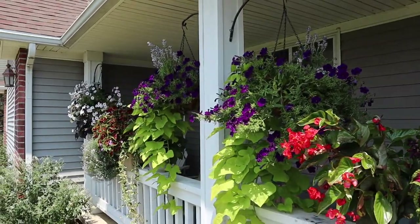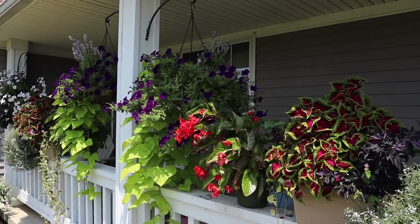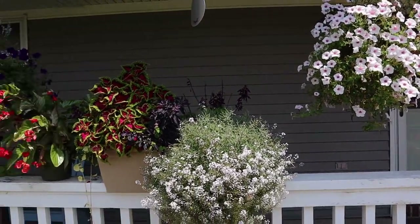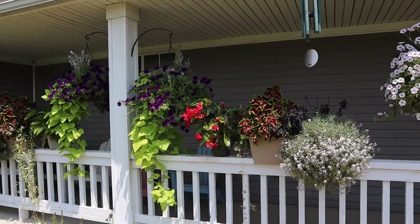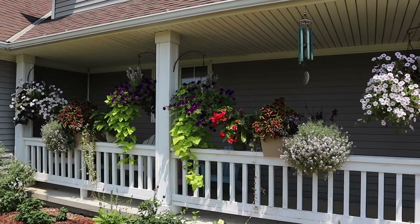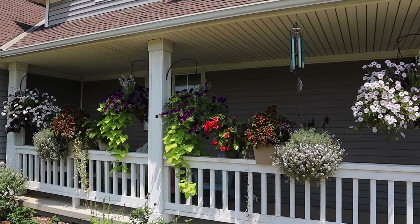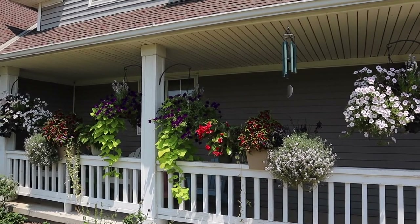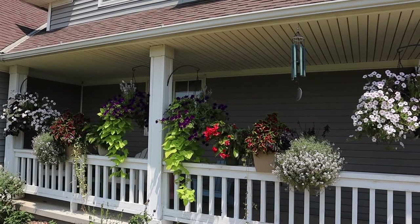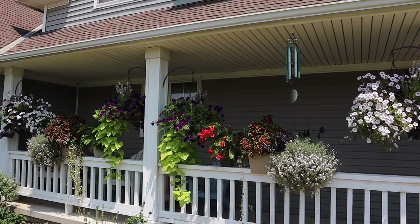I managed to get all these beauties through a week of 100-degree days back in June by watering them three times a day — a lot, like a good soaking. And we're now into the Kansas-is-hell-on-earth timeframe of the summer. Three weeks coming up where it's going to be brutally hot, so we'll see if I can make them last through that.